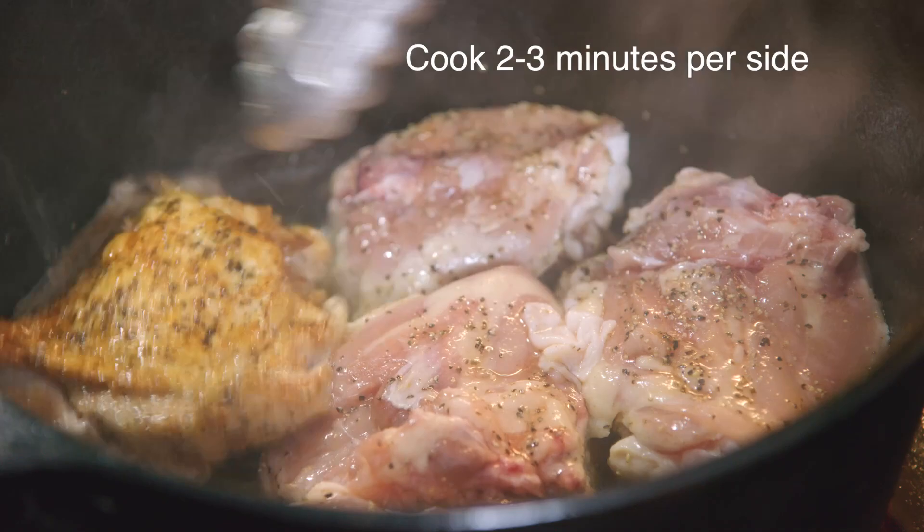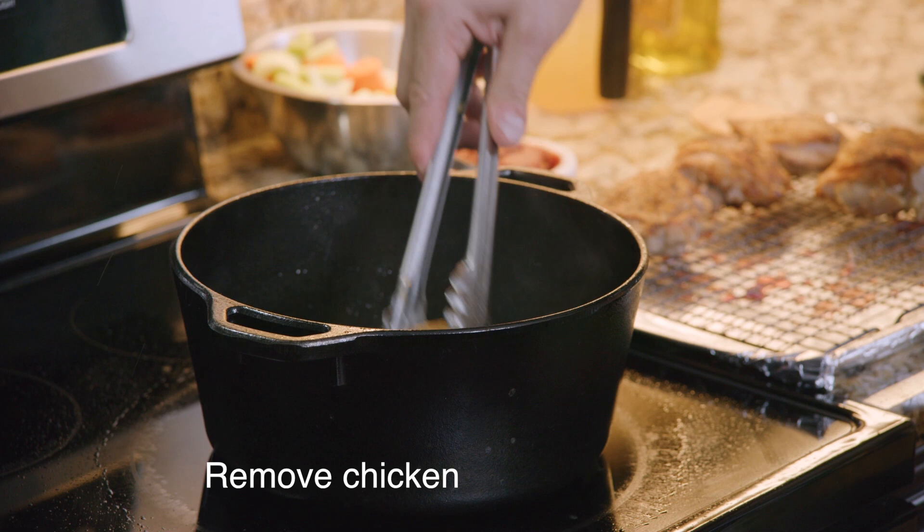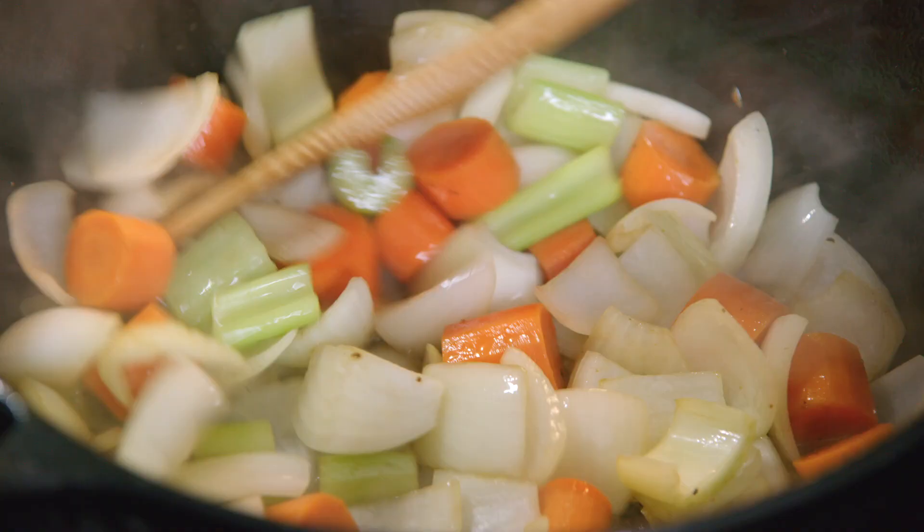We're gonna sauté our vegetables in the fat in the pan. Add my vegetables right into all that delicious fat and we're gonna sear the vegetables for just a couple of minutes.